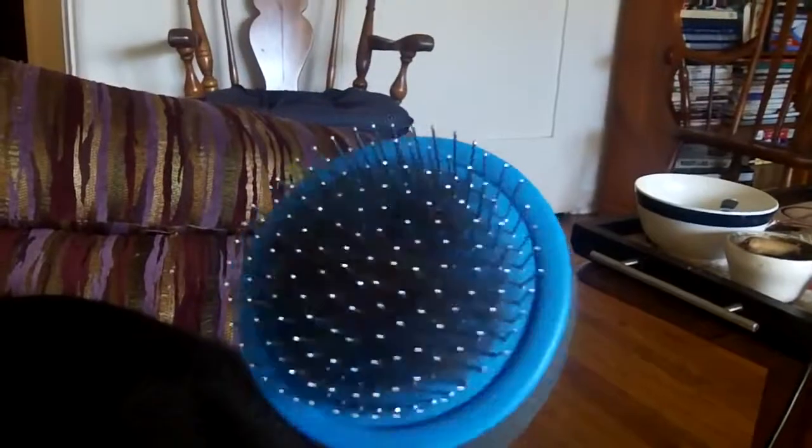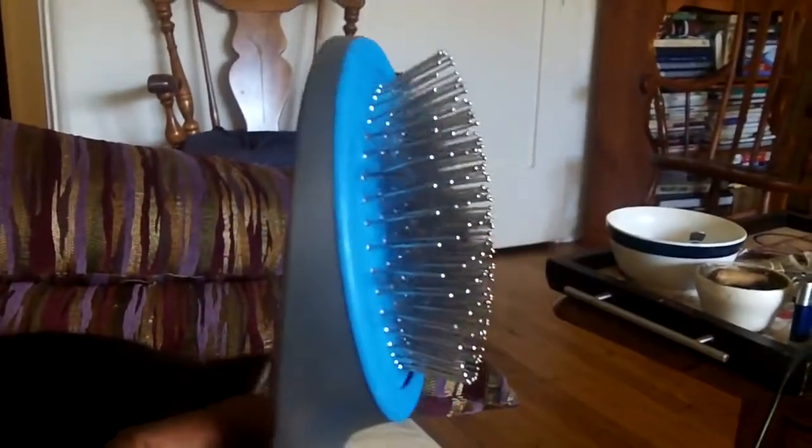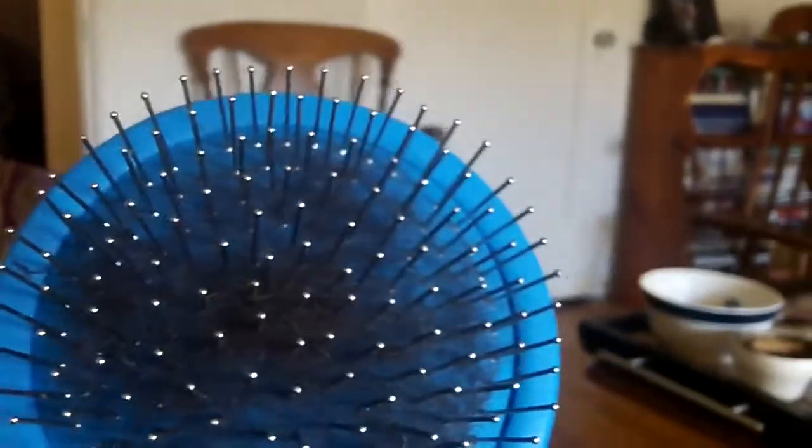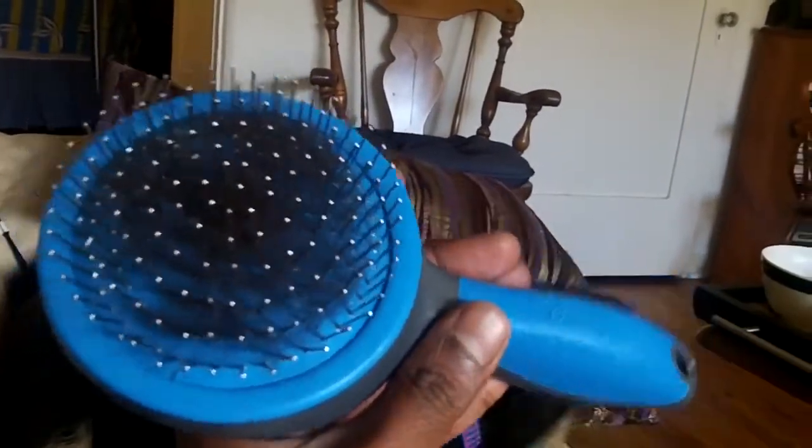This is the second brush. It looks like a human or girl's hairbrush. You can see the pins with the heads on it - very gentle and it takes out quite a bit of fur. You can see the bite marks on it. Pretty effective. So these are the two brushes that Manfred likes.